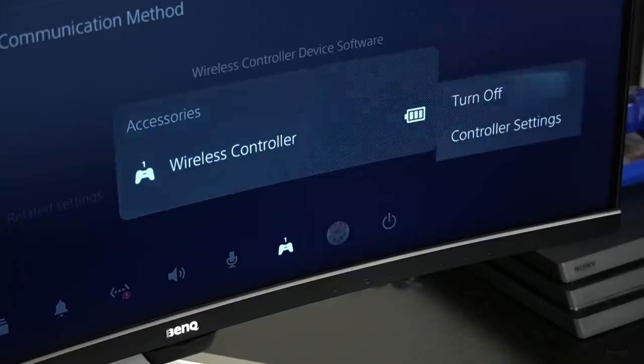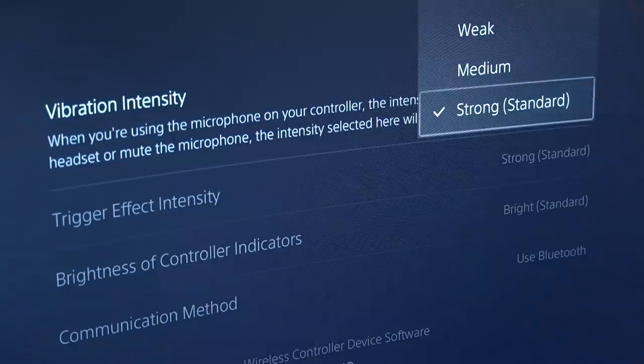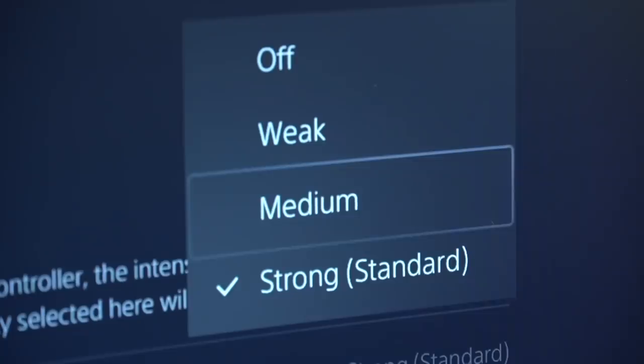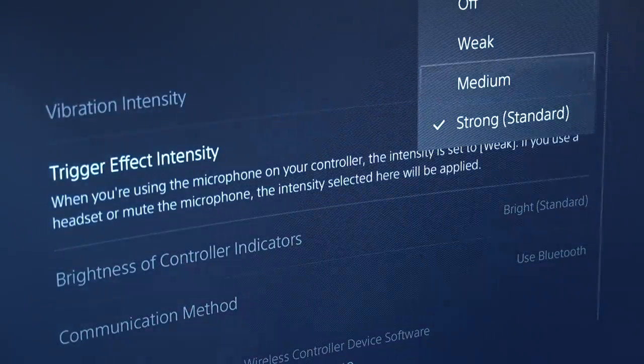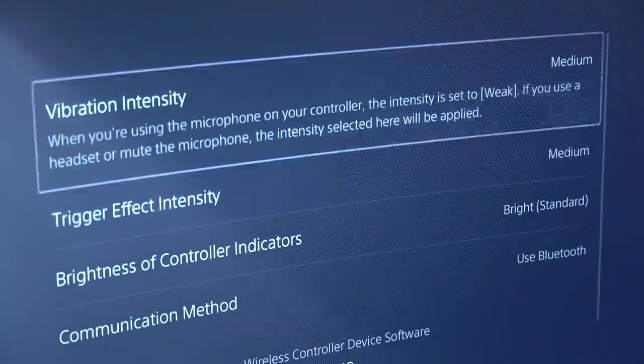The first thing you can do is lower the intensity on the DualSense controller's haptic feedback. Simply go into your controller settings and adjust your haptic intensity from the default strong setting to either medium or weak. Doing this can definitely increase the battery life of the DualSense controller, and it's worth doing if your controller is dying much too quickly.